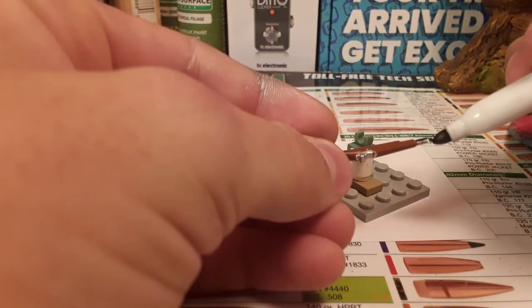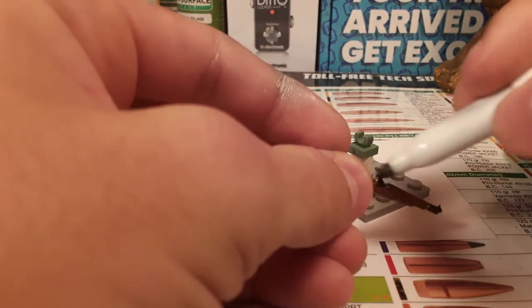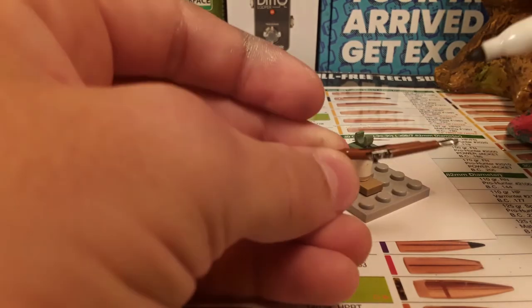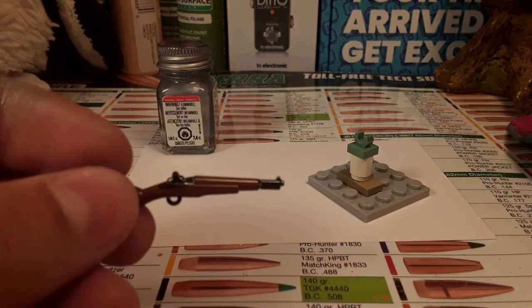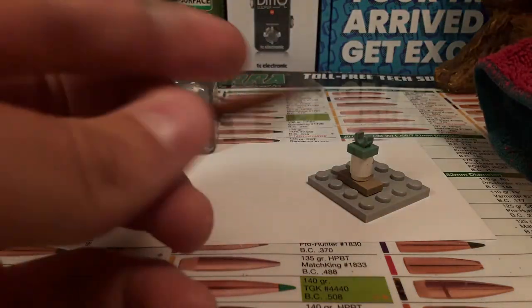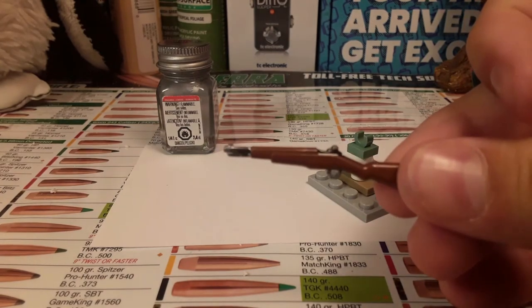This might make sense in a second — this is going to end up looking like grease on your rifle. This step is okay if it gets on the wood because it'll just come right off. Once you've done that, take a rag or something and wipe it away, just lightly, not super heavily. The idea is that it should get in all the crevices in the gun and then it should look like grease on your rifle.